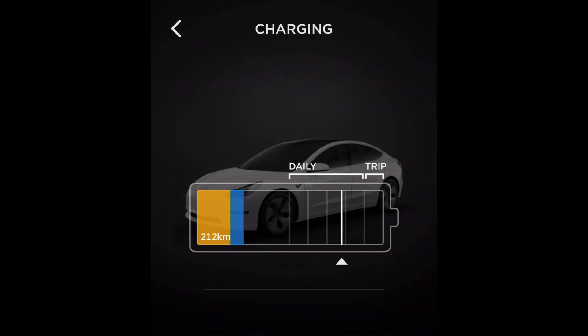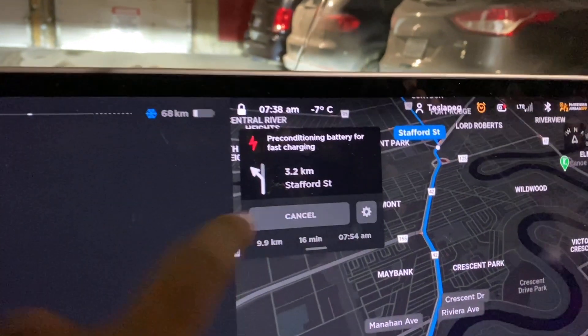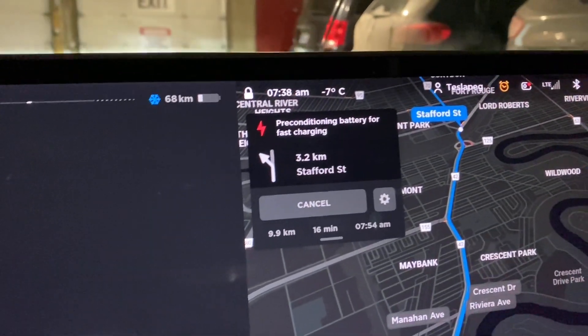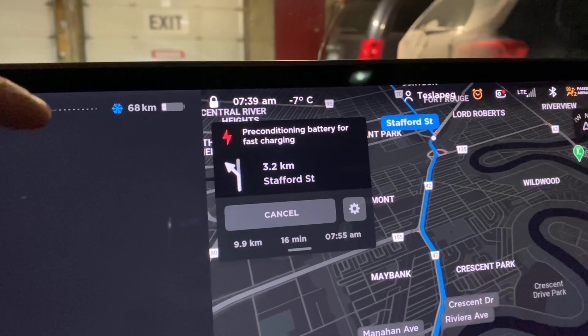Normally my battery can hold about 372 kilometers of range even with degradation, but here you can see the maximum range is about 272 kilometers. My Tesla can't access 100 kilometers of range because of the cold battery. As you warm up the battery, this will become available. Right now I'm pre-conditioning my battery for supercharging so when I go to the supercharger it's super fast.